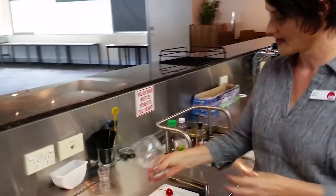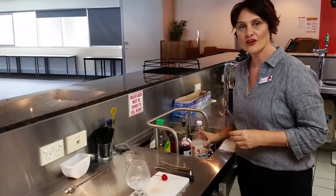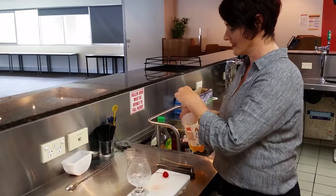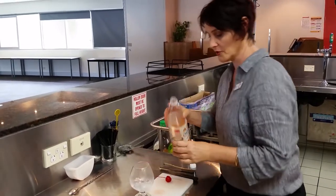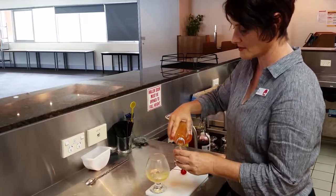The glass we're using today is called a brandy balloon — it's quite a gorgeous little glass. The first ingredient we're using is ginger ale, which is 60 ml. You can measure it out using a 30 ml measure, or if you prefer, you can estimate.